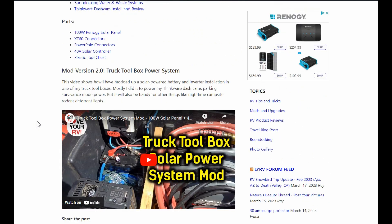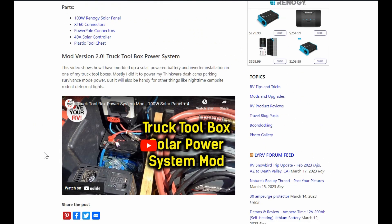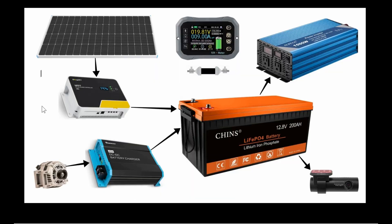A little bit later I came up with version 2, where I added a lithium battery and also put in an inverter — kind of a truck toolbox power station. Now I'm back with version 3, taking stuff I've been reviewing and using it here, giving a longer-term review, since I've got too much stuff in my trailer to put it all in there.